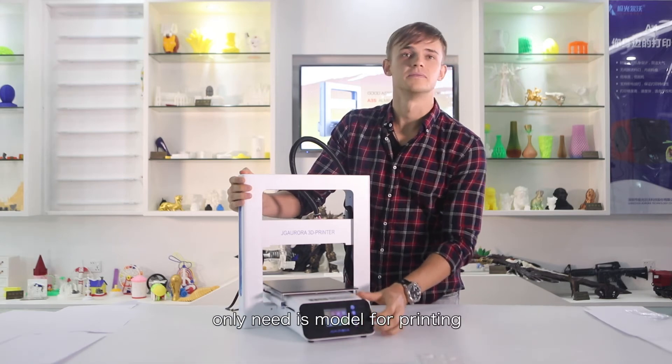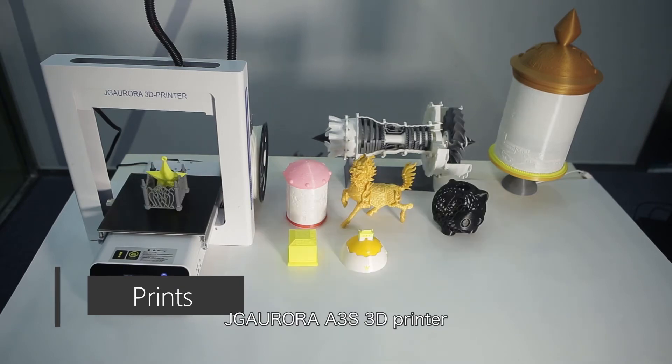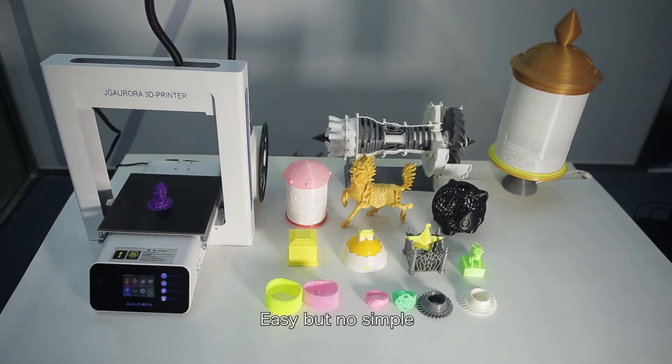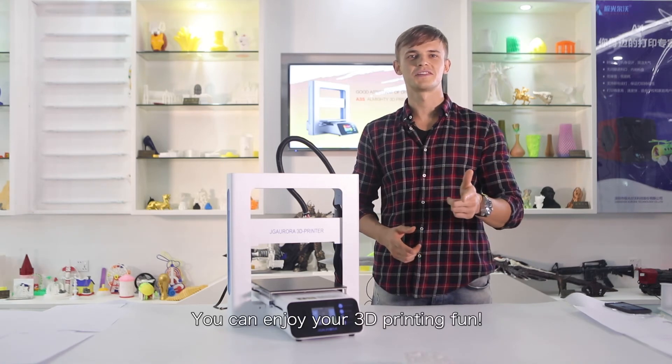Only need is model to printing. DJ Aurora A3S 3D printer. Easy, but not simple. Believe it. You can enjoy your 3D printer fun.